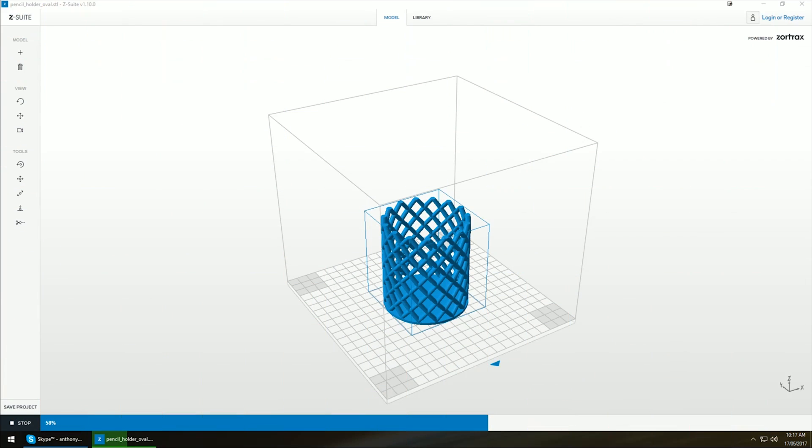One of the drawbacks with the software is it can run a little bit slower to slice, but that's only on certain models. You can sort of compare it to Simplify3D or Cura, but it is its own thing. You can see that it does slice slower than some of the other slicers out there — we're at 58%, 59%.